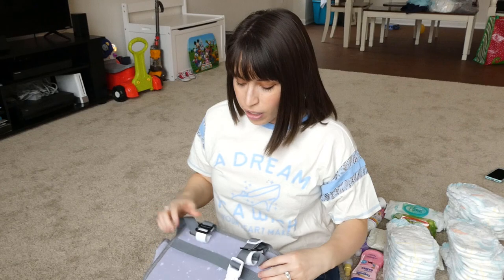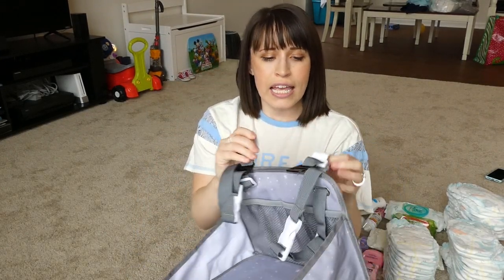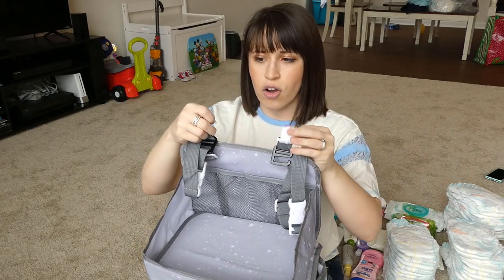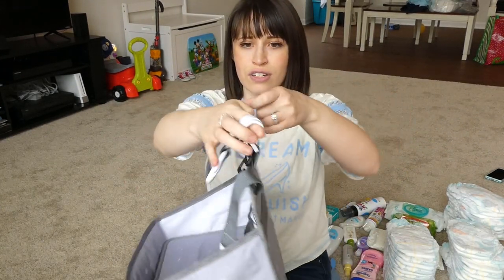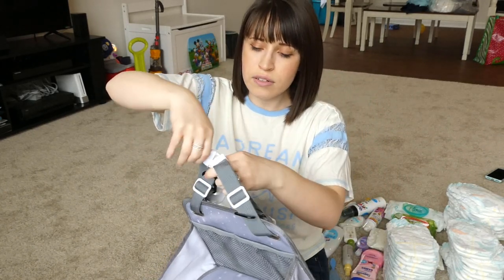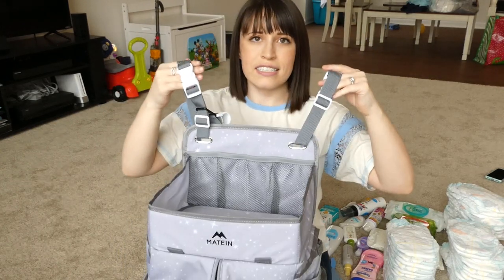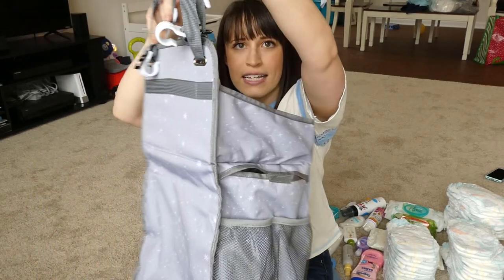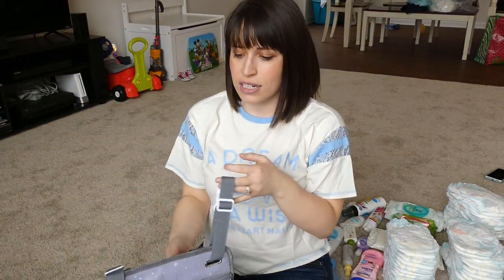Another cool thing is that it can hang on a towel bar, on the side of your crib — it has a little bar hanger, which is super cool. My last diaper caddy had no hanging mechanism at all, just two little handles. It also has a car seat option: you just unclick it, push it around your car seat, and it hangs on the back of one of your front seats, facing the back seat. So there is a hanging device for both home and car use.